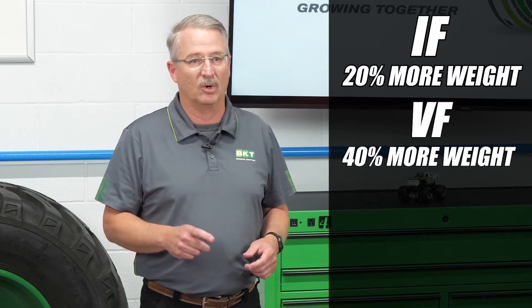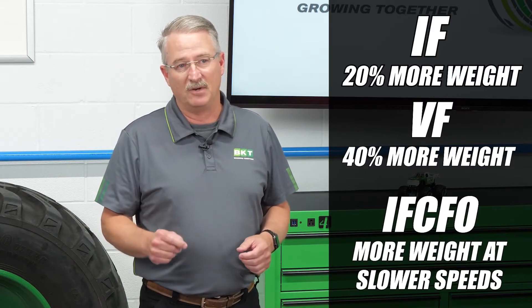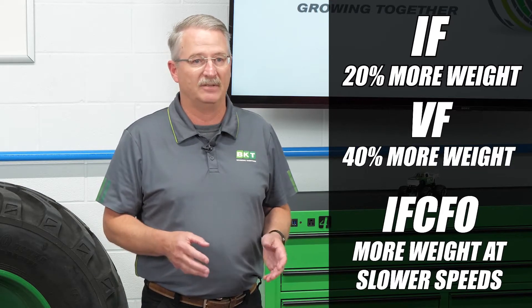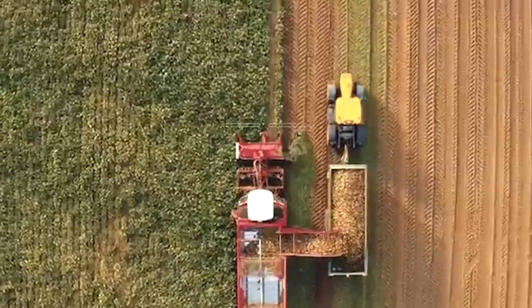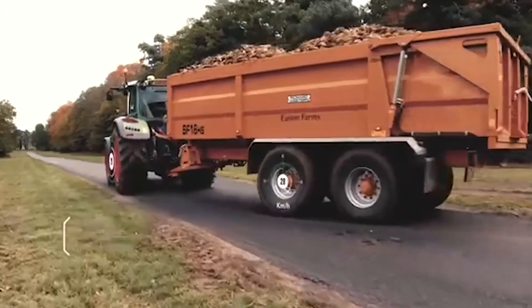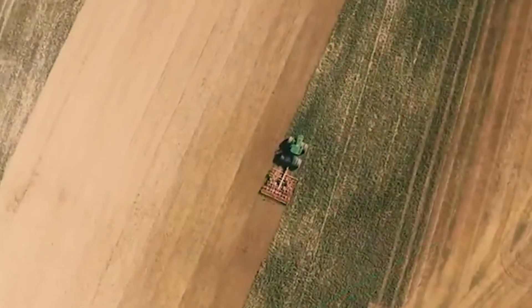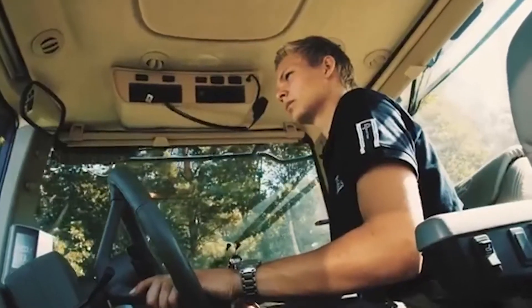IF can carry 20% more weight; VF can carry 40% more weight at the same inflation pressure. IFCFO technology allows for greater weight carrying capacities at slower speeds for combines, grain carts, and wagons. IFCFO technology allows for 55% more weight carrying capacity at 0 to 10 miles per hour and 30% more at 10 to 20 miles per hour.